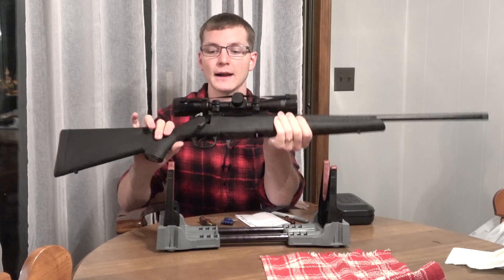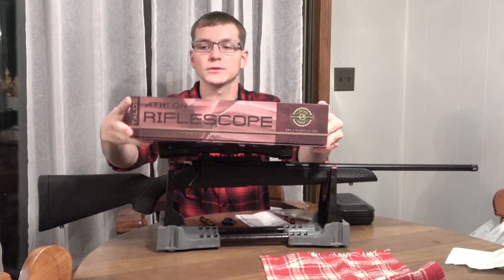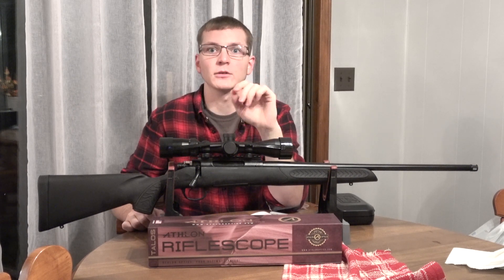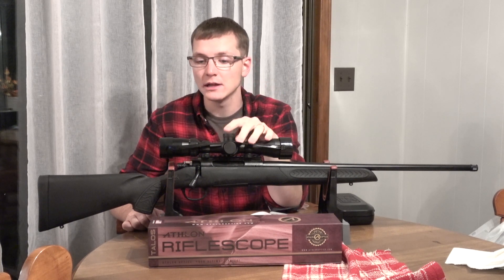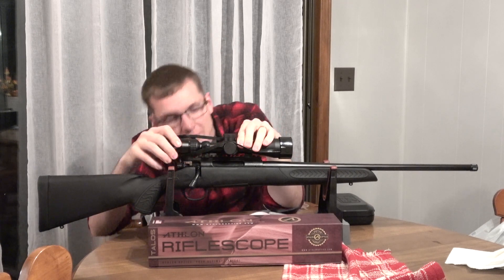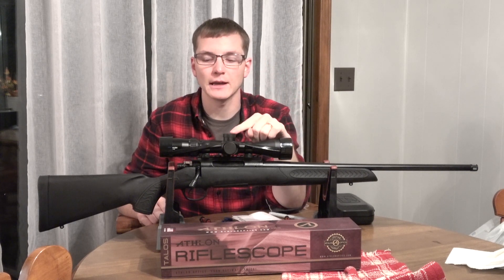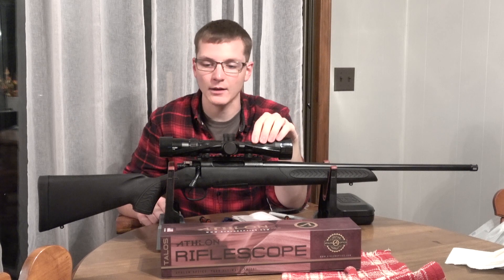It is this Thompson Center Compass, and I have it topped off with an Athlon Talos 3-12x40 rifle scope with a duplex reticle in it. Because my wife is kind of a new hunter, I didn't think that a busier reticle such as an MOA reticle or anything like that would help her out at all. We went straight duplex, 3-12x power magnification. I originally thought I'd ordered a 3-9, but I was really glad when I got it and it was the 3-12. That'll let me do some group tests and stuff at 100 yards fairly decently with that 12x power.